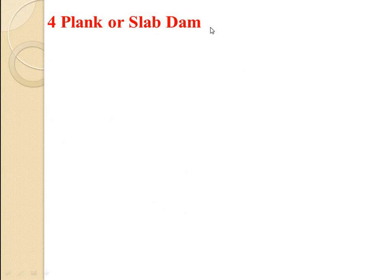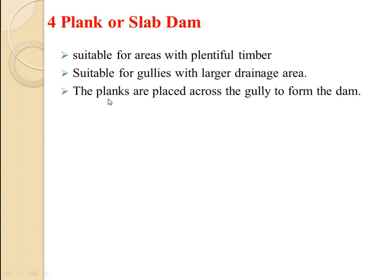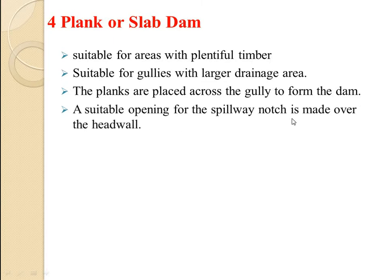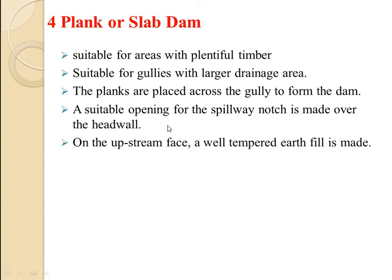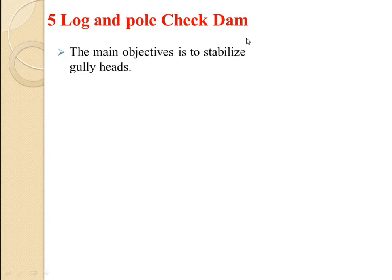Plank or slab dams are suitable for areas with plenty of timber and for gullies with a larger drainage area. Planks are placed across the gully to form the dam, and a suitable opening for the spillway notch is made over the headwall. On the upstream face, a well-tamped earth fill is made so that the flow comes smoothly. On the downstream side, the apron is made up of loose rock, brush, sod, or planks. In all cases, the flow approach is managed and the structure helps stabilize the gully heads.